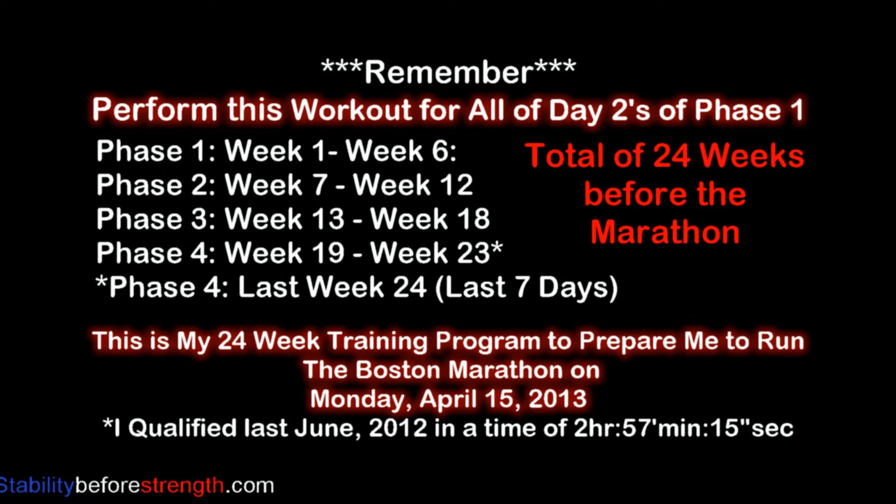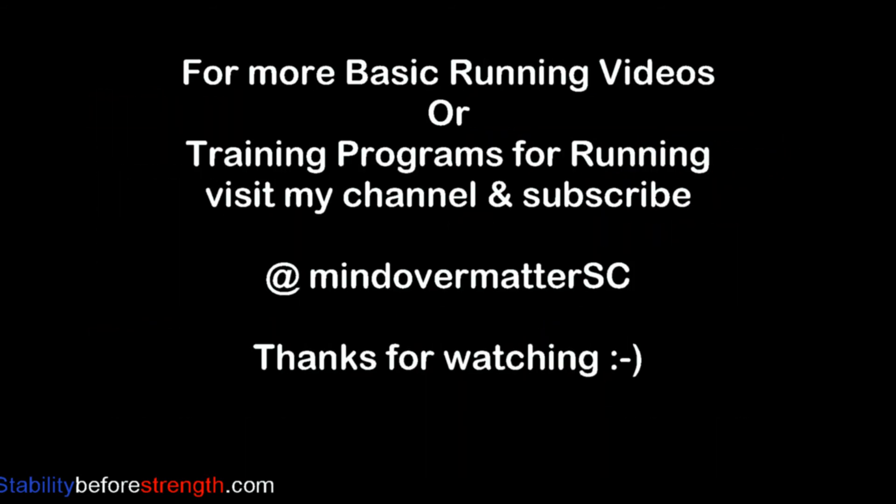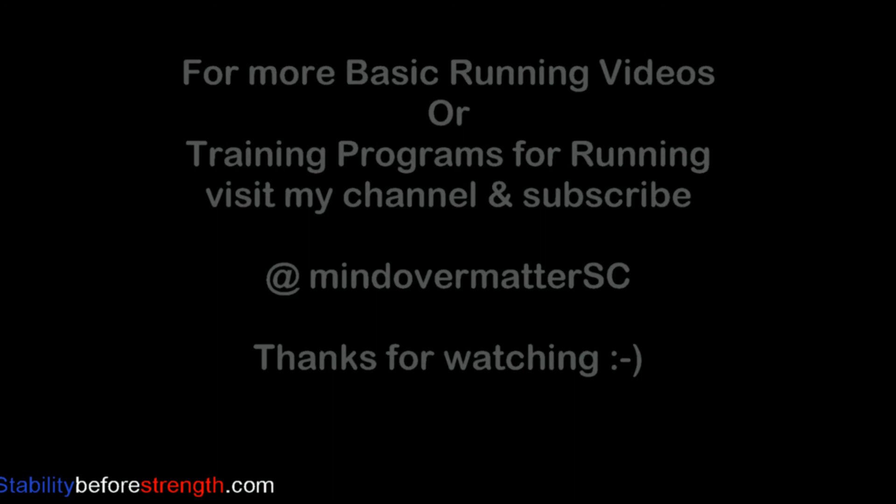That's it for today. Remember that this is Phase 1 and that each phase lasts six weeks, for a total of 24 weeks before the marathon. This video is specifically made for Day 2 of Phase 1, Week 1 to Week 6 — perform this routine for every Day 2 of the first six weeks. Thanks for watching, I hope this video was helpful and informative. See you guys later!